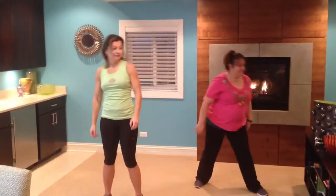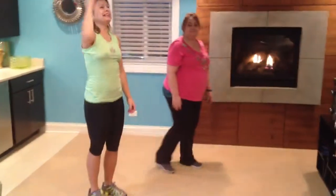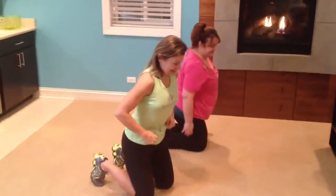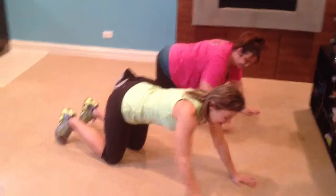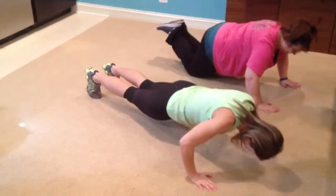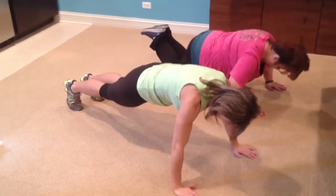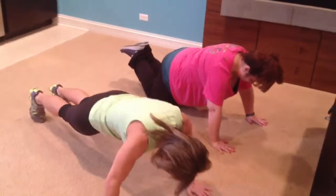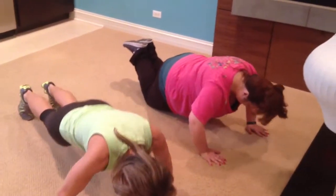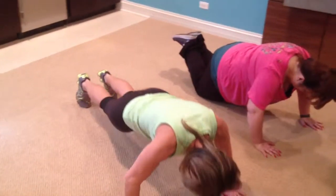Our last upper body exercise — move to the floor for the challenging push-up! Everybody loves push-ups, but they're wonderful for your upper body and everything. There is a way for everyone to do a push-up. Jana can do full range of motion — do 10 of these, don't arch your back. And Liz is on her knees, going as far down as she can. Exhale on the way up, ladies.